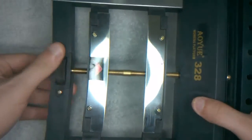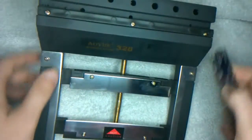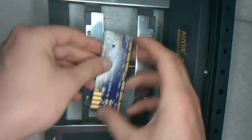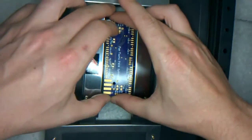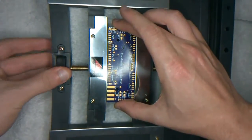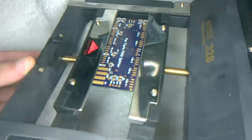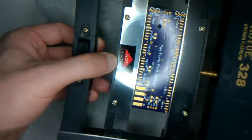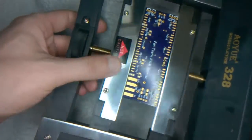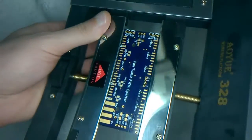I'll just quickly demonstrate. Get your board, let's do it from the side, and then you just tighten it up like so. It grips pretty well, nice and tight, not a problem. I'm guessing you can put a bit of heat on this to do some reflowing and it'll be okay, although this is plastic and I don't think this plastic is heat resistant.